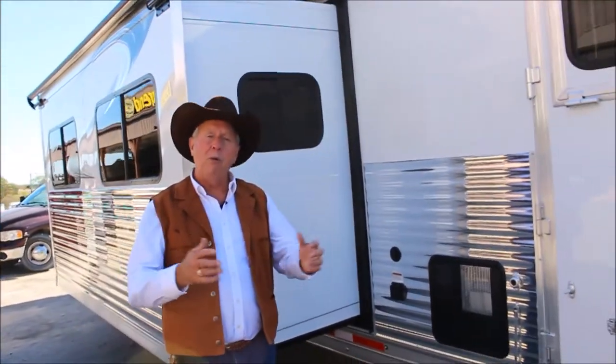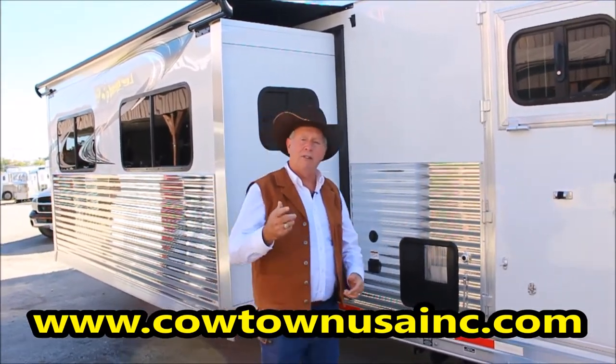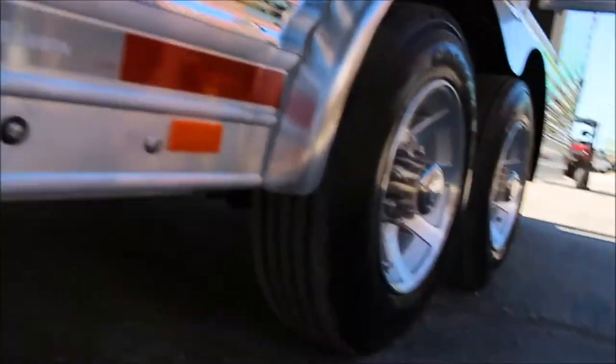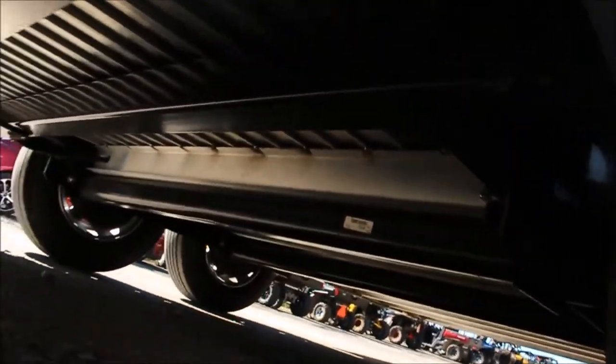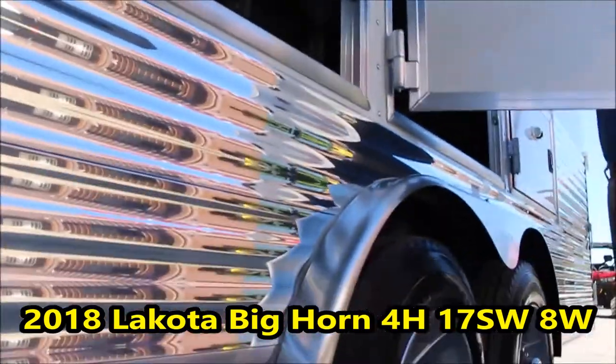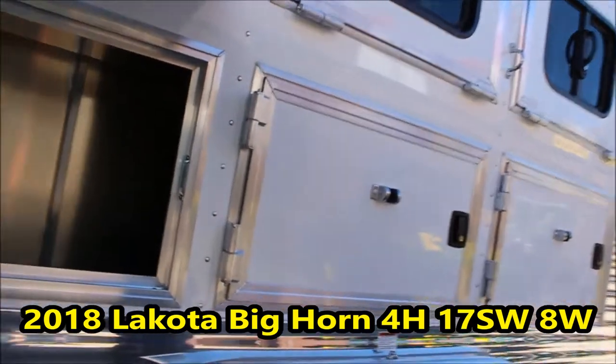That pretty well wraps up the outside. Let me show you the floor here — I'm going to take you underneath the belly of the beast because I want you to see what you're getting: all in the frame, all in the floor. Look how close your floor supports are, so it's really put together well. Big 8,000-pound axles, 16-ply radial tires.